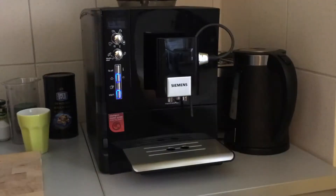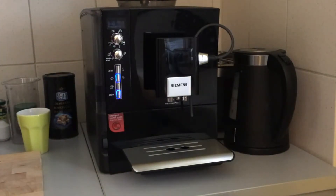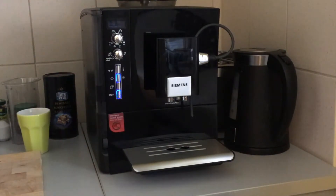For the most part it worked quite nicely. However, recently it was not making nice milk foam anymore for the latte or cappuccino. The support and internet will tell you to descale it and clean everything, which of course we did, but it didn't help at all.